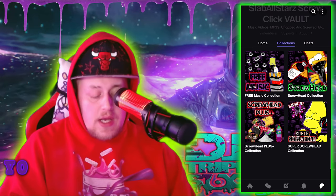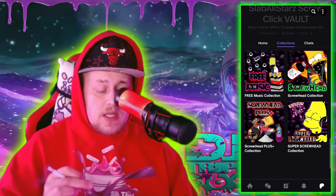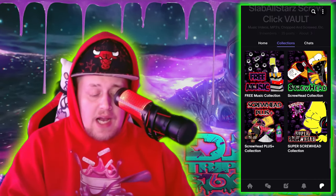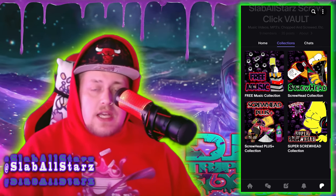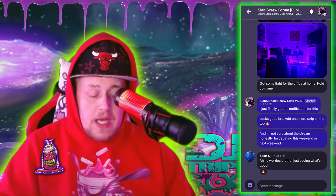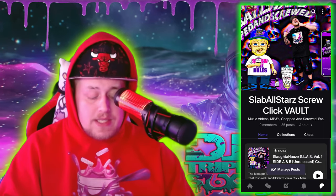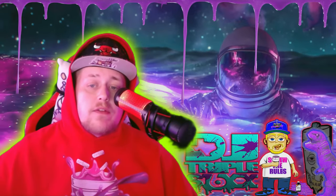If you slide over here to the Collections part, I've put everything in bookmarks for y'all. We got the Free Collection, the Screwhead Collection, the Screwhead Plus Collection, and the Super Screwhead Collection. There's free stuff on here for y'all. You might notice some things you won't be able to play — that's locked behind a paywall for members only. You can private message me, direct message me, like and comment on stuff. We also have a community forum where you can talk with all the other members.